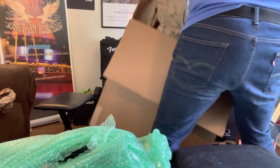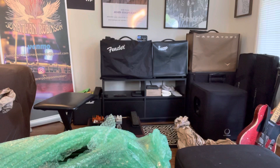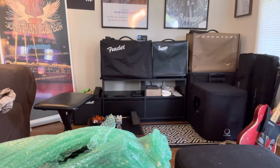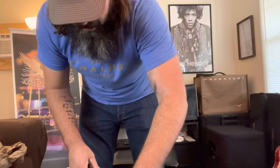Oh, guitar strings! Now we've got a little room and we can do this for real. Pulling off the bubble wrap — it's a fairly decent size old amp. I think it's in stereo, which is cool because my current Twilighter is not.